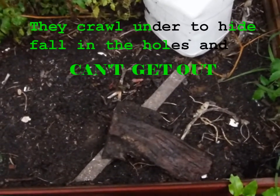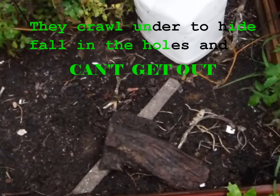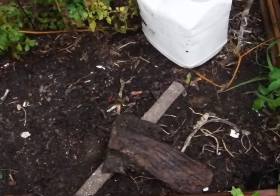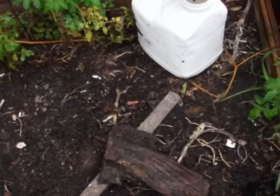So if you have a problem with little pests and you don't want to use any kind of chemicals or anything else to try to get rid of them, I just trap them. I feed them to the chickens. But if you can't feed them to chickens, you can always dispose of them in your own little way. Drowning works nicely.